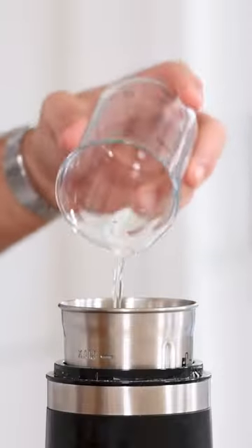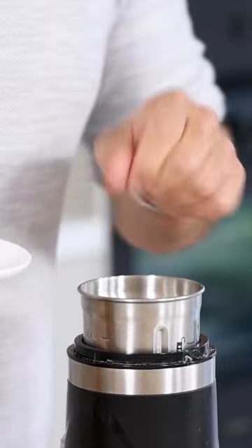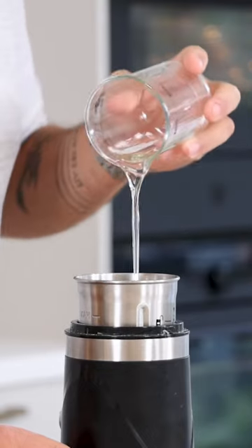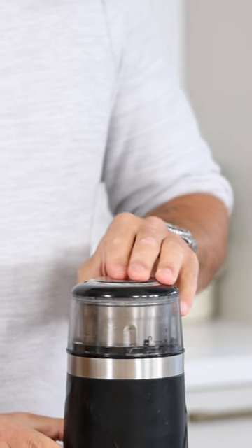Now mix 60 grams of egg white together with 10 grams of butter, 50 grams of sugar, 50 grams of flour, 2 grams of salt, and 40 grams of neutral oil. Blend this until smooth.